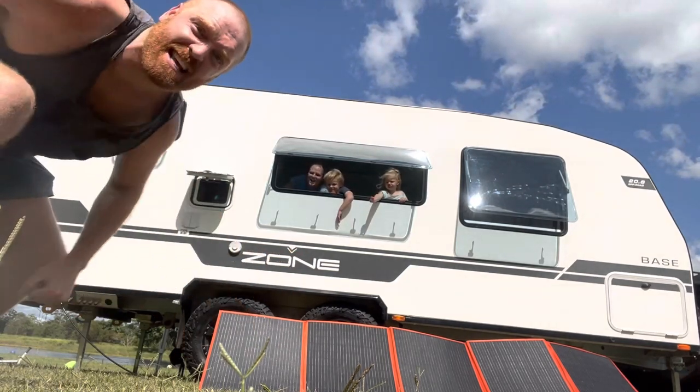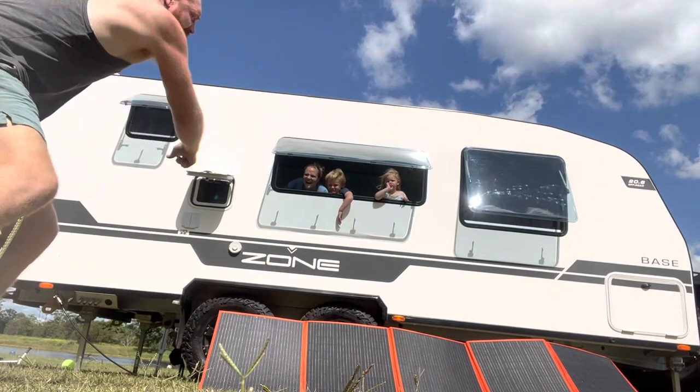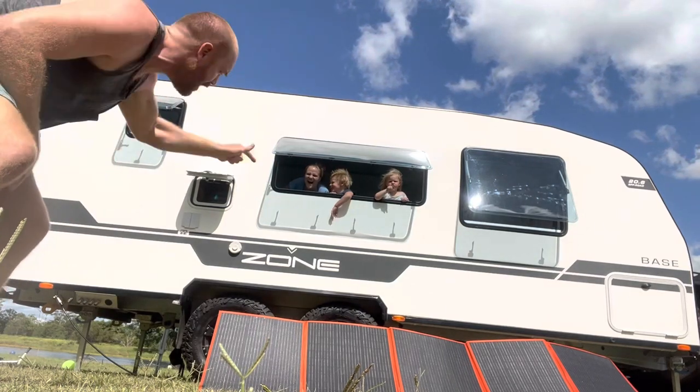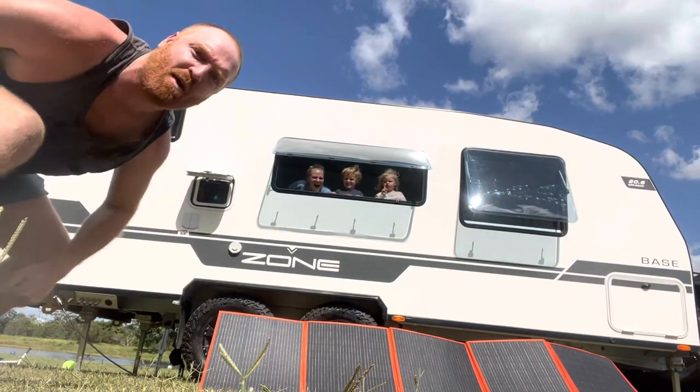17.7 amps! That's incredible. The iTech World 300 watt Raptor Skin solar blanket gets a big thumbs up from me.